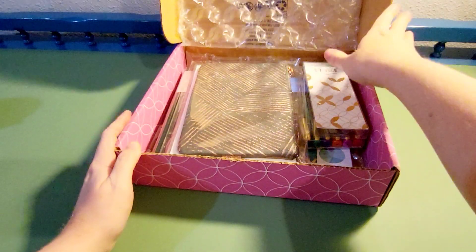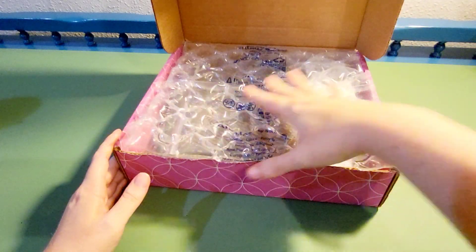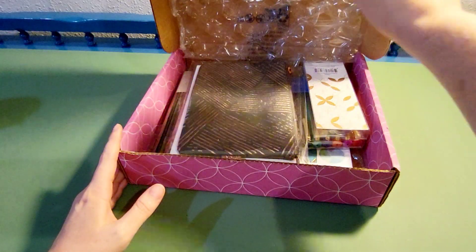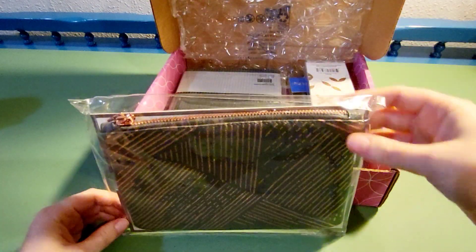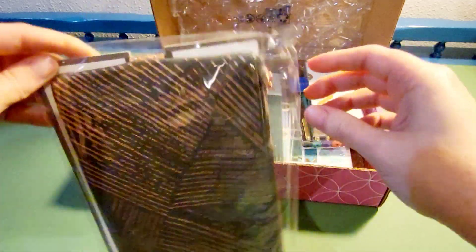I really like that everything is nice and secure with the bubble wrap and it looks all in really good condition. The first thing I ordered, besides the planner, was this pencil pouch.